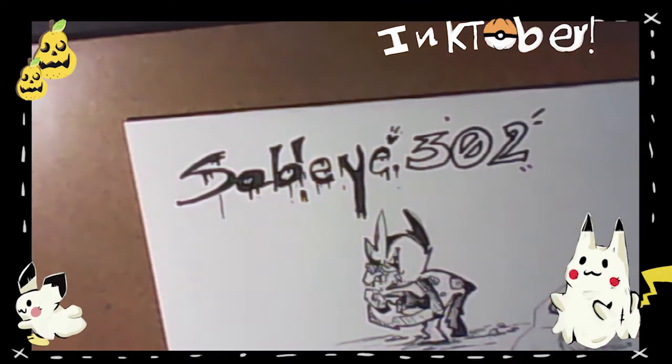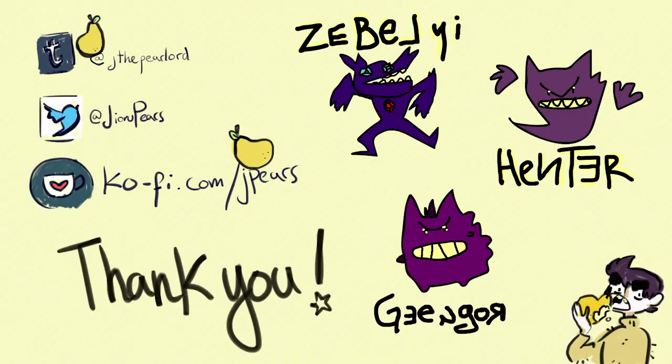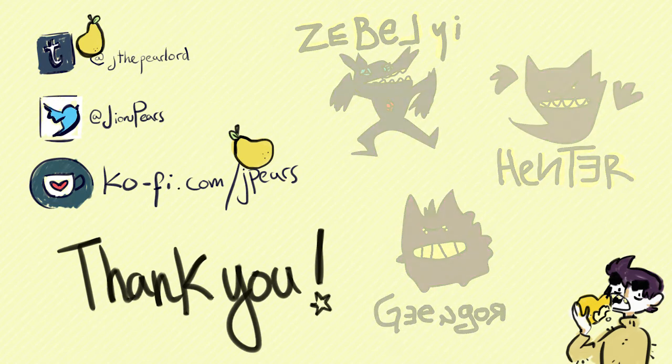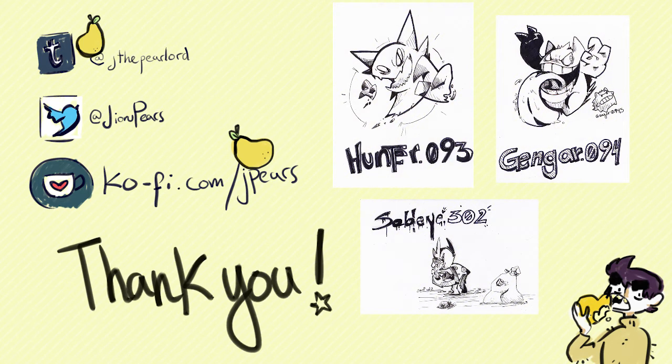That's about all I wanted to say about this drawing. Look at them — aren't they neat? Since I don't know how to end videos, I'm just going to make an end card here. No, I'm not doing this awkward ending — bye!